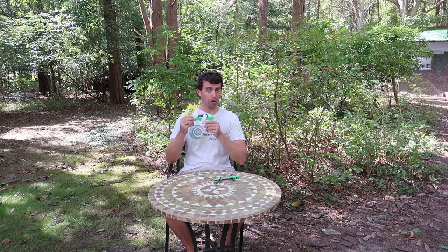Hello everybody, welcome to SureShoutArchery. Anthony here, and today I got my new arm guard.